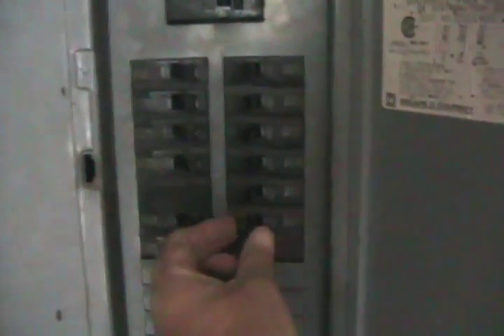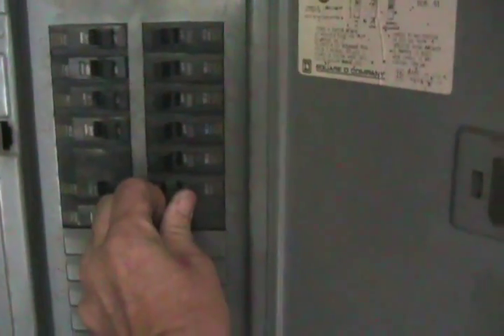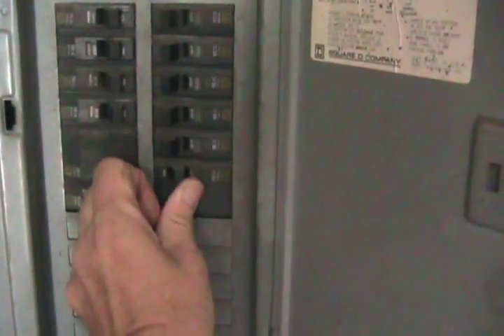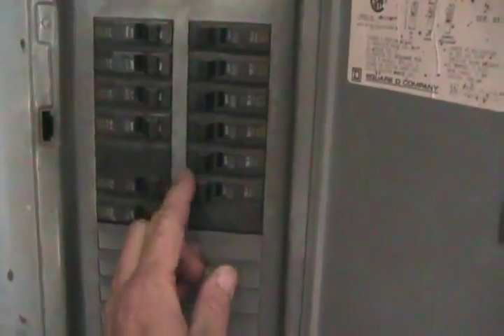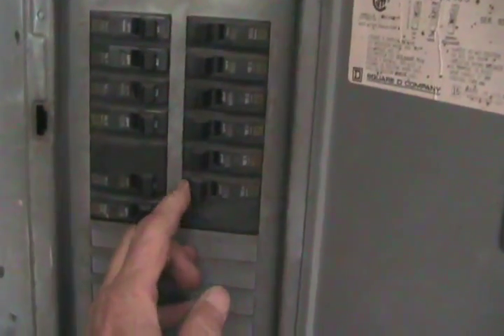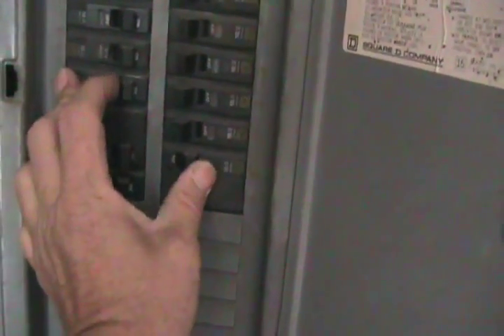One more piece of advice I forgot to mention. When you blow a breaker, it always moves toward off, but usually it only moves partway to off — and most people just try to keep pushing it back to on to reset it. Well, that doesn't work. When a breaker blows you have to push it really hard all the way to off until it clicks, then push it back to on — and then it functions.